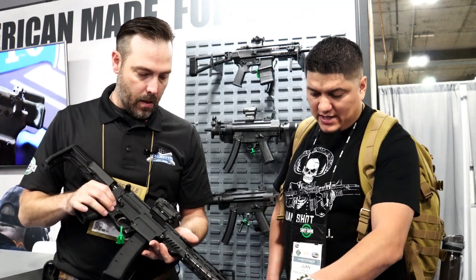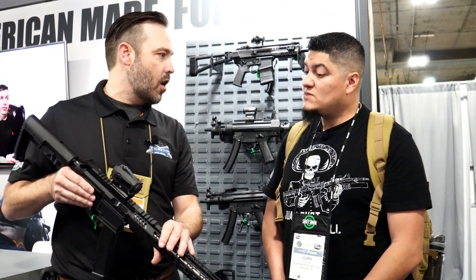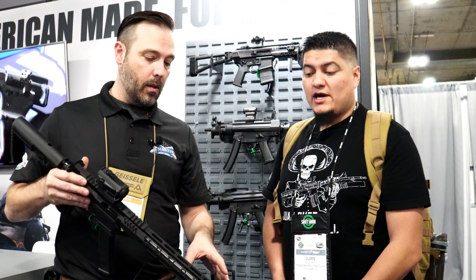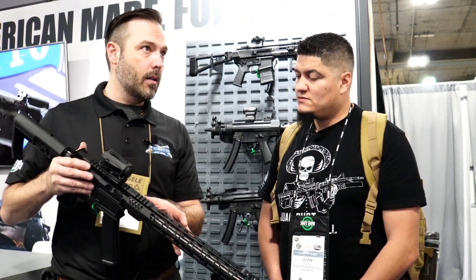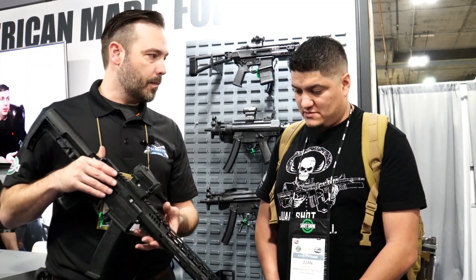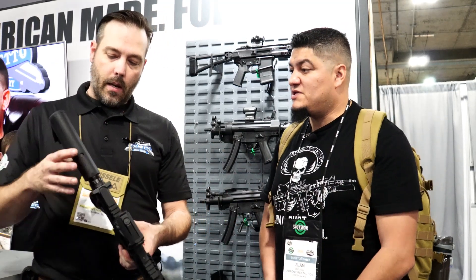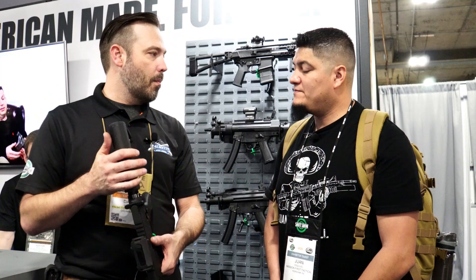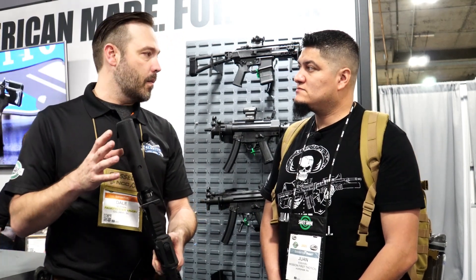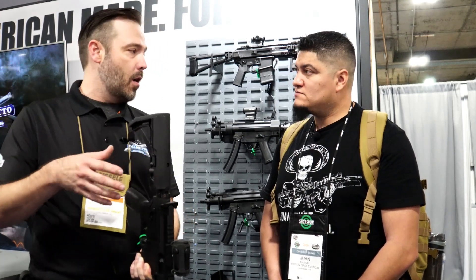Nice slim handguard, and you still have real estate for a front sight post. This gun will come with any of our handguards — it won't always be specifically this one, so you can customize. Barrel options will be 7.5-inch, 8.5-inch, 10-inch, or 16-inch. The minimalist buttstock here is Mission First Tactical, but it'll be sold with everything from a classic mil-spec stock to Magpul MOE or any of the other options we sell.